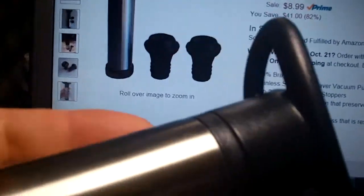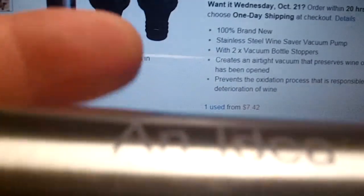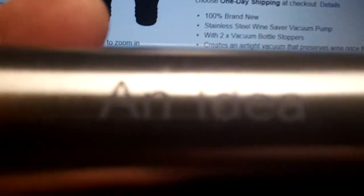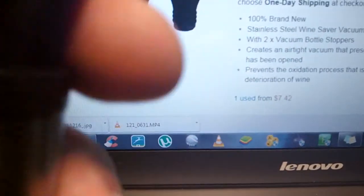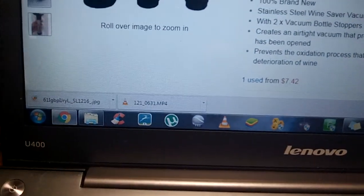This is the whole pump itself. This part is stainless steel — it feels like plastic, but they say it's stainless steel, so I'll go with that. The top is plastic, but it's a really hard plastic, so I don't see any issues with wear. I don't see this thing ever breaking.